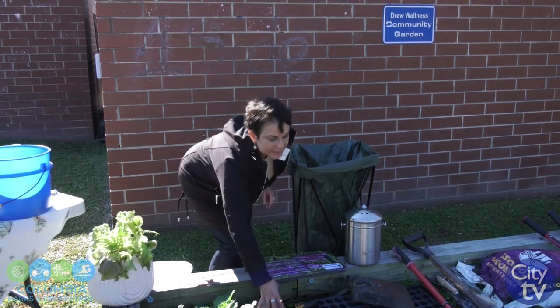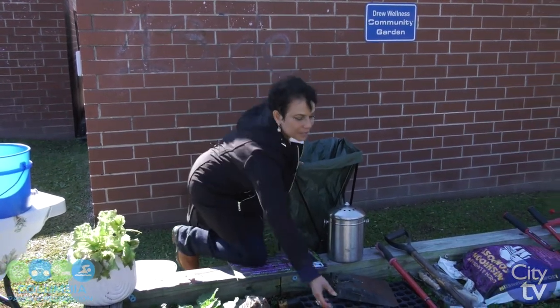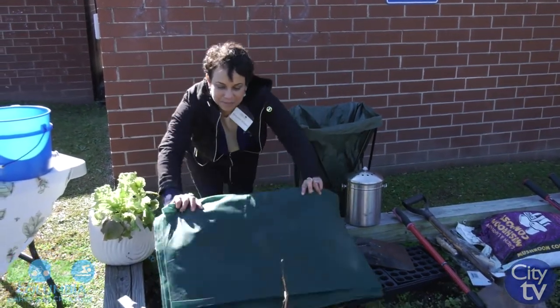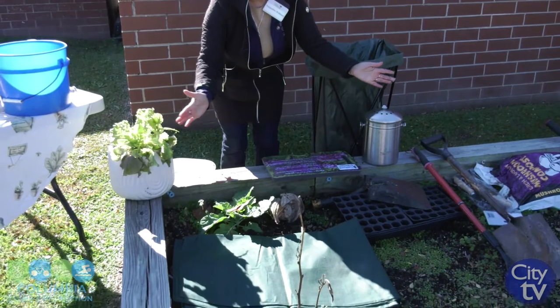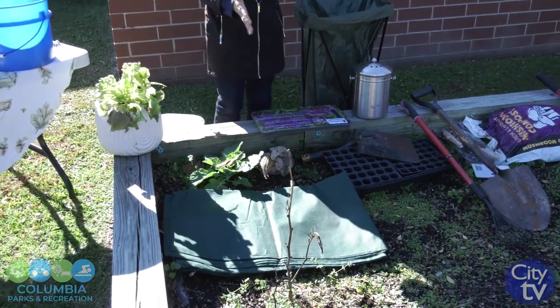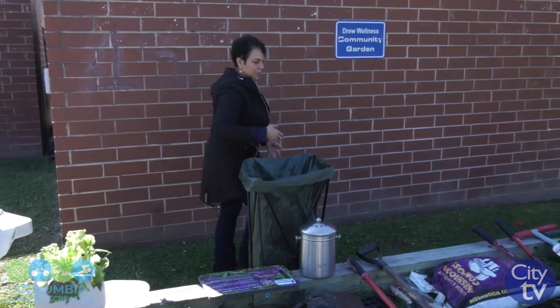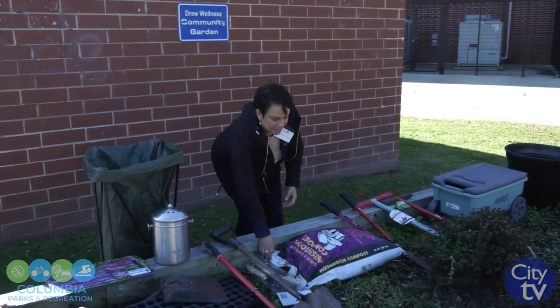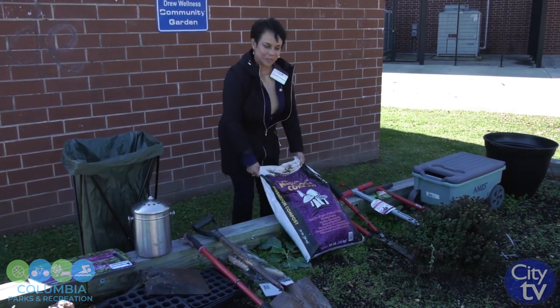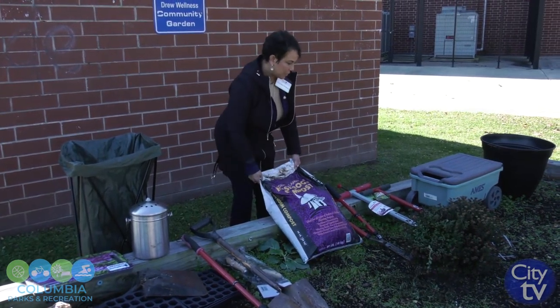I will put some landscaping pins down with this fabric and cover it up, spreading it out across the bed. You can also use compost from the store. You can make your own, or you can use mushroom compost that you can get at any home store.